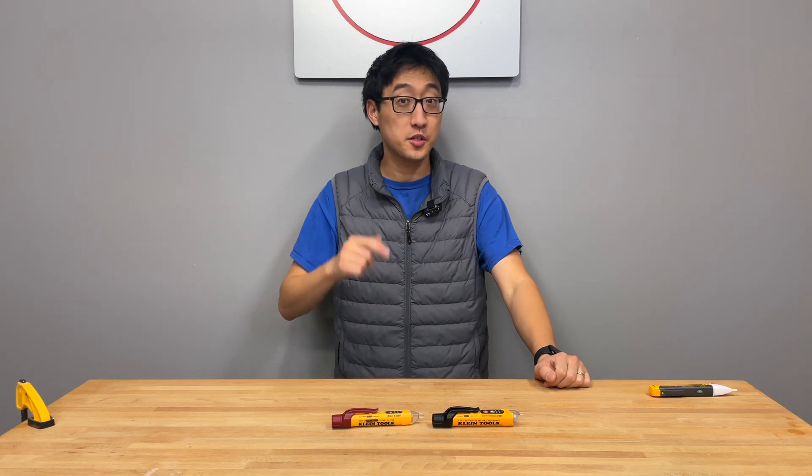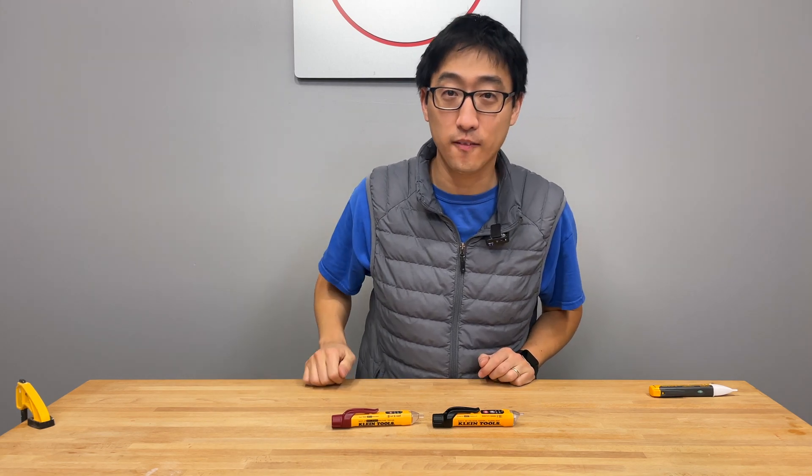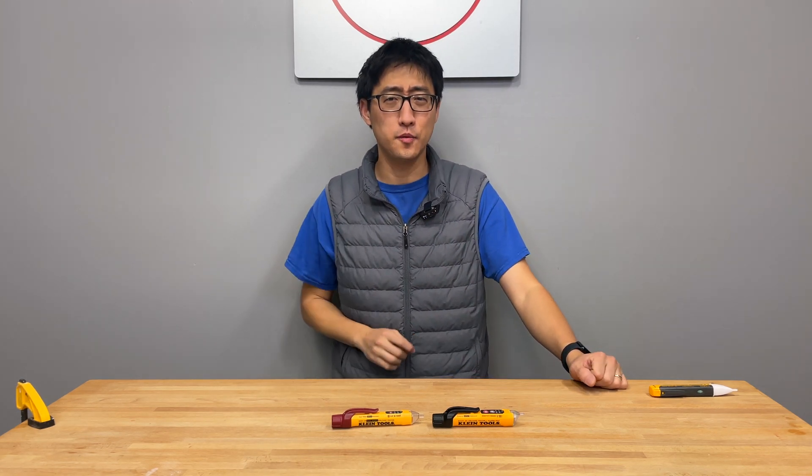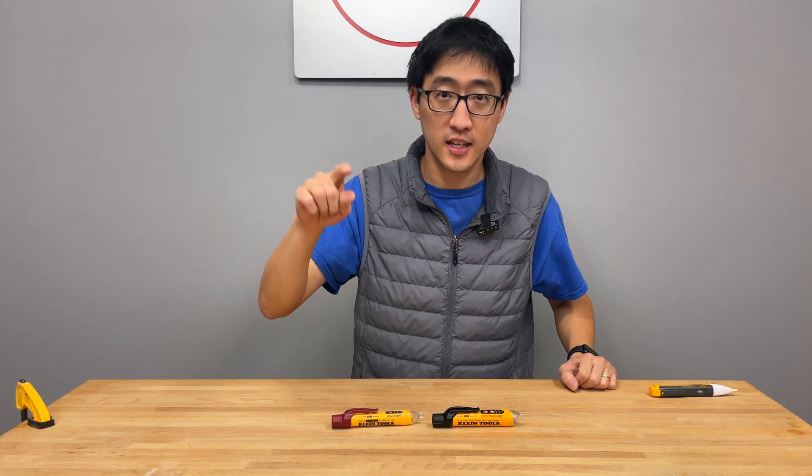Hey, what's up guys? Welcome back to the channel. On today's episode, we're going to talk about a different type of tool. We're going to talk about these non-contact voltage testers, or NCVT. We have two of them here from Klein today. We're going to go over these tools top to bottom. Stick with us.